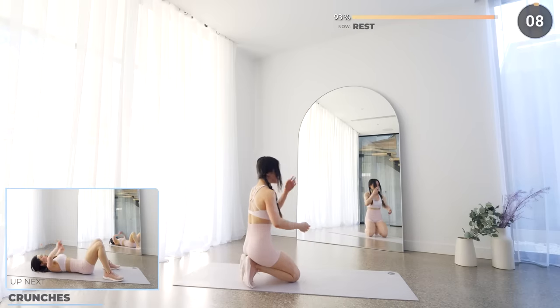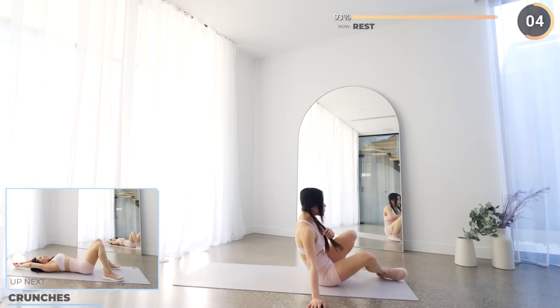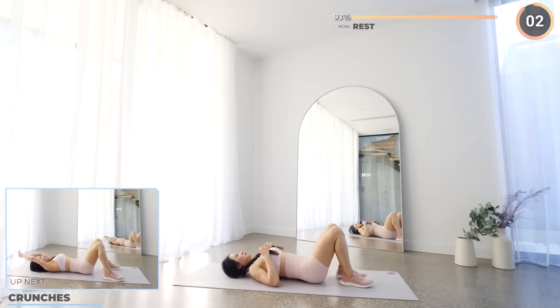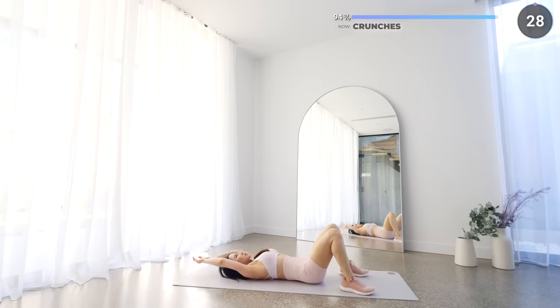Second last exercise guys — we've got crunches next. Don't quit on me now, we are so close. Get on your mat with your knees bent and reach forward. Remember, your core should be doing the work here, not your neck.